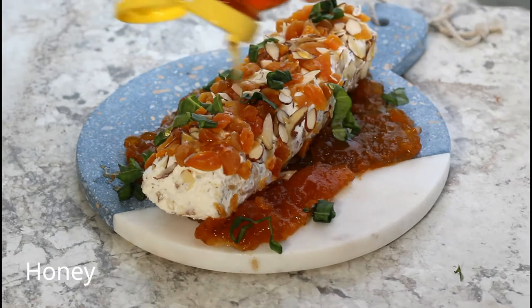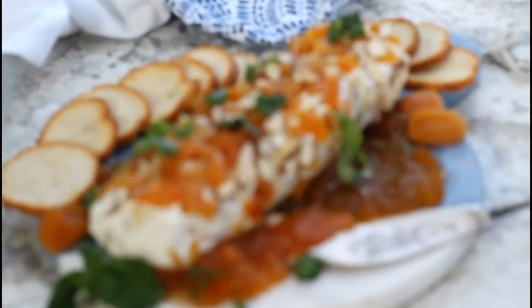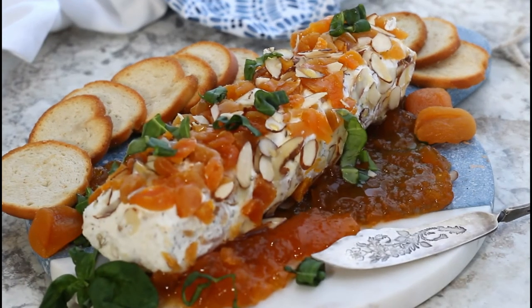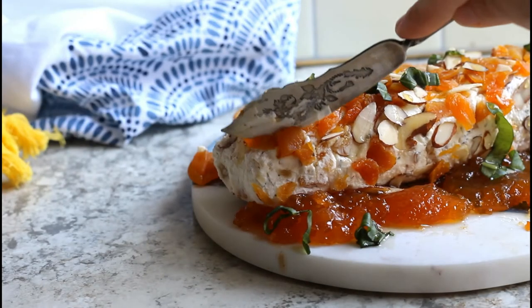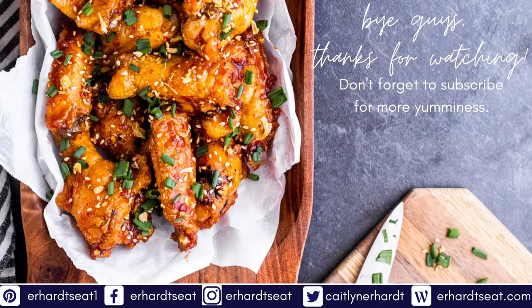This is optional, but I like to add some fresh basil to the top and a little bit of honey for some added sweetness. I love this appetizer for parties and holidays, especially in the summer — the flavors feel really summery. I serve mine with bagel chips, toasted bread, celery, carrots, and apples. The entire recipe is linked down below on the blog.